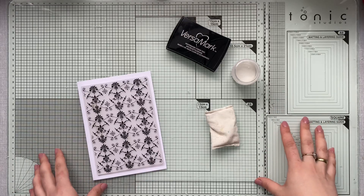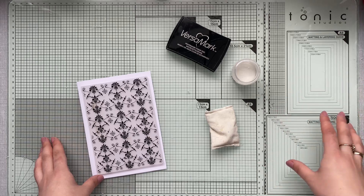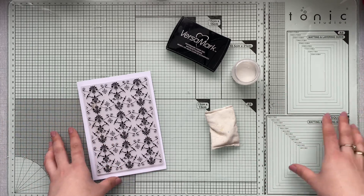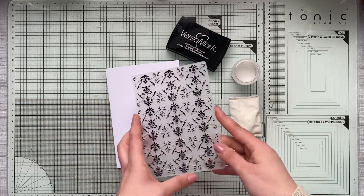Hello, my lovely friends, this is Marta — welcome back to my YouTube channel. Today I have a fabulous tip for you if you are using embossing folders and you do the technique called double embossing. I will show you in a second how to create this double embossing effect without getting those smudges.